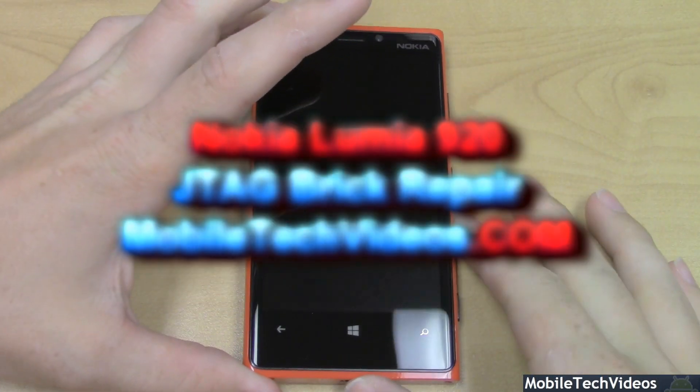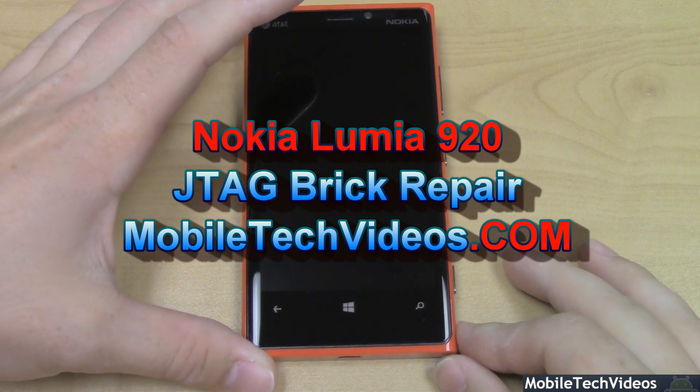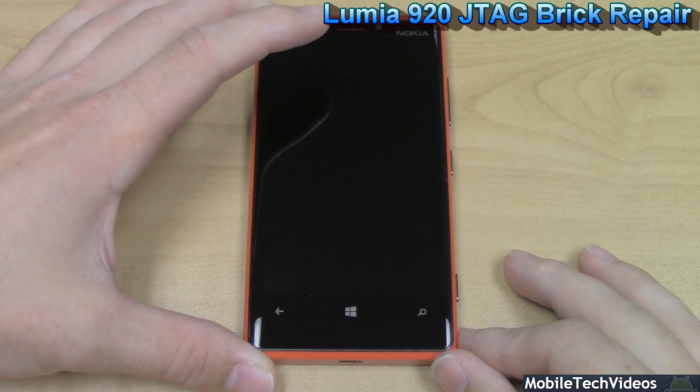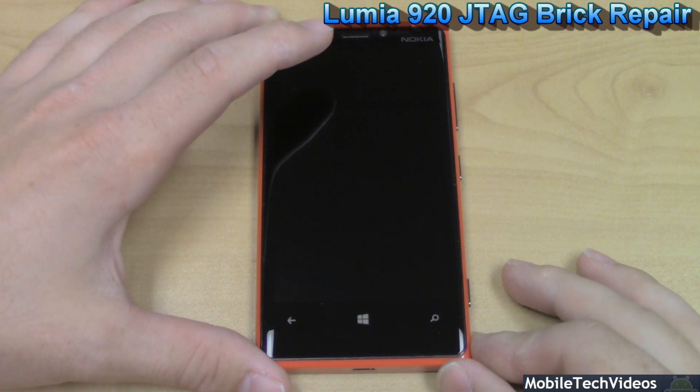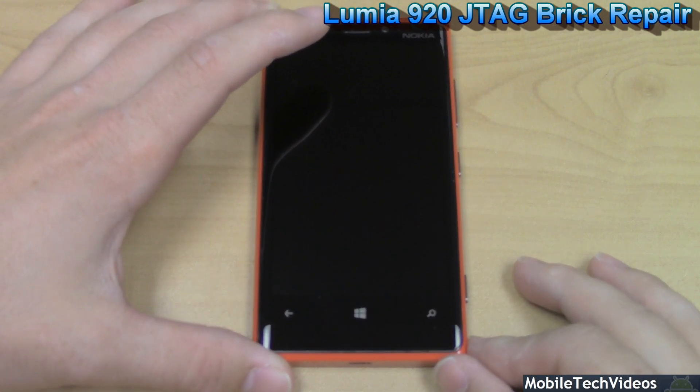Here we have our Nokia Lumia 920. This is the AT&T model, also known as the RM820. Keep in mind we can do this for all the Lumia 920s — RM820, 821, and any other Nokia Lumia 920 variant that you have.